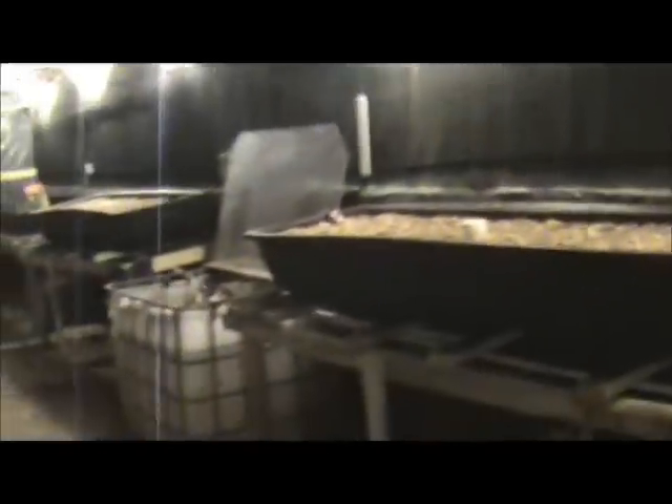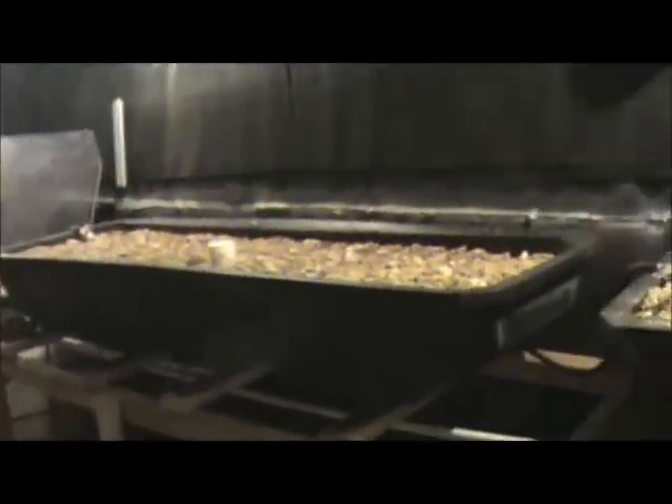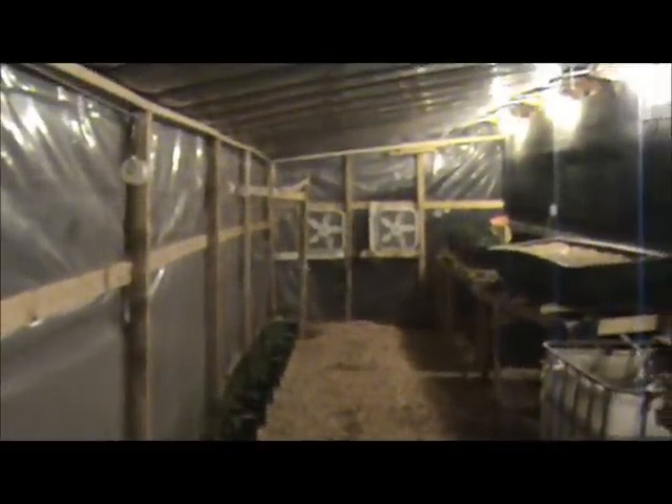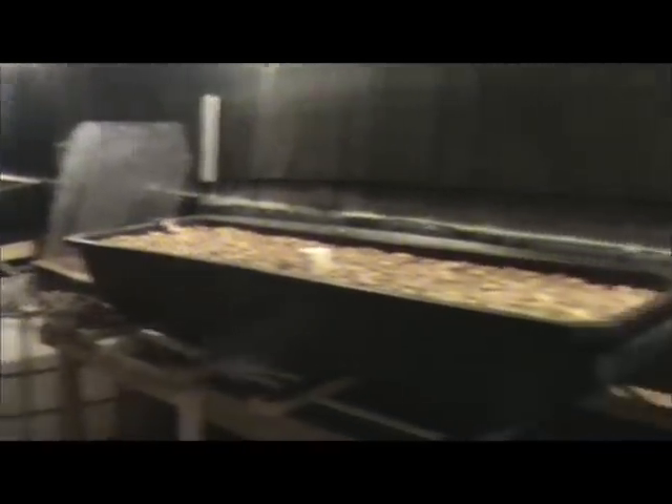Here we go inside my aquaponics garden. This is a greenhouse that I have constructed. It's 10 foot by 44 foot long — plenty big enough to support a very large aquaponics garden.